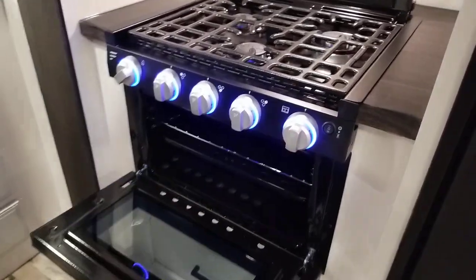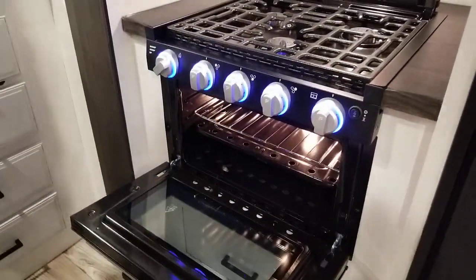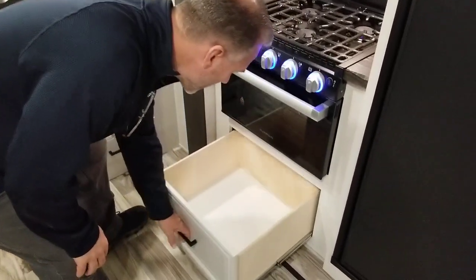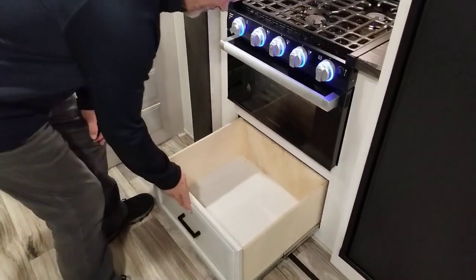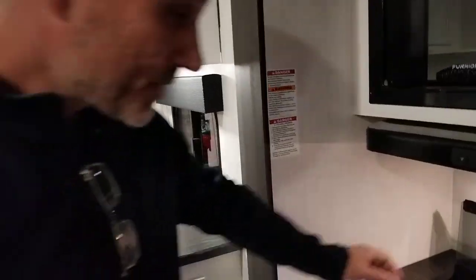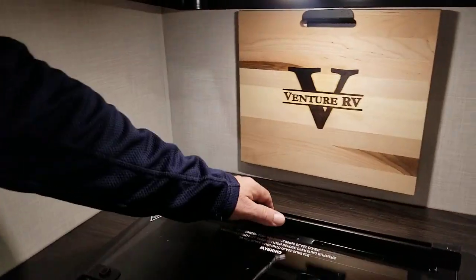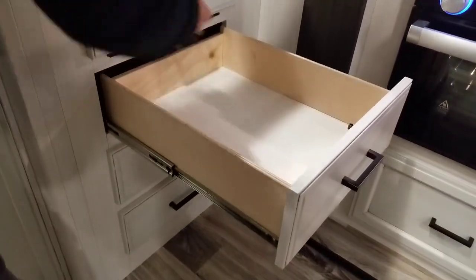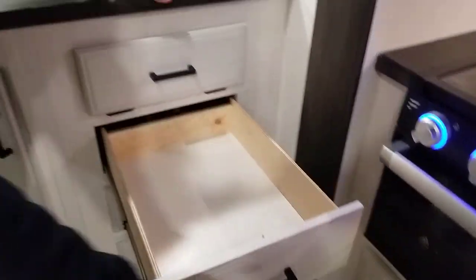Everything lights up — the burner as well as the oven. Pots and pan drawer right below — right at the right spot. A cutting board with the etched logo of the company, and it actually fits on the sink. We have three drawers — one for your sponge or spices, your choice. Plywood made with ball bearing hardware.